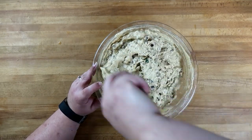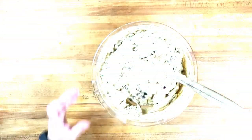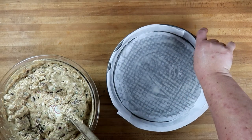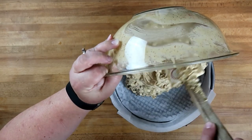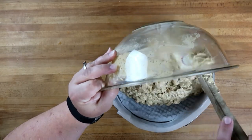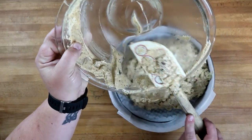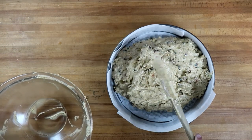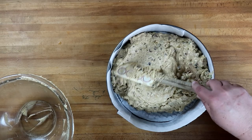That seems to be well distributed and well combined into our batter. Let's pour it into our pan — I'm using a nine-inch springform pan. I've buttered the bottom and sides and lined it with parchment paper. In our mix goes. We're going to smooth the top out.